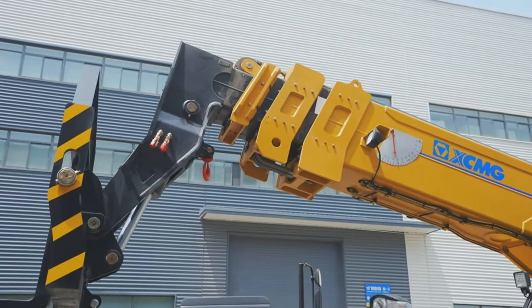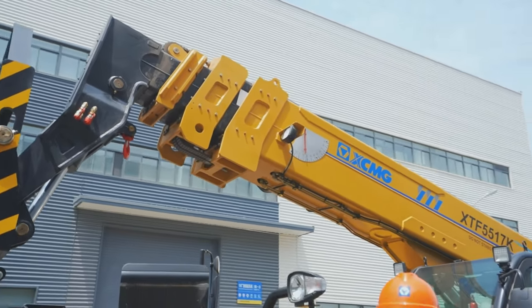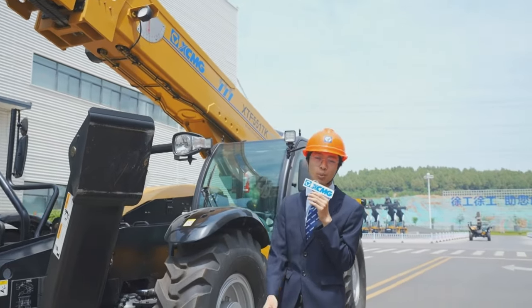Down here at the boom assembly, we have this robust boom nose. The boom nose is specifically angled, giving you the best outreach. For this machine, that's 13.15 meters.